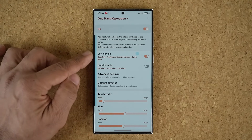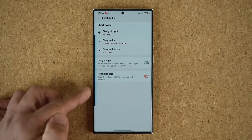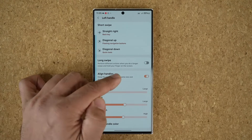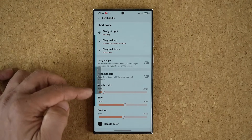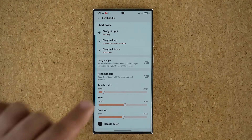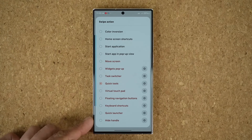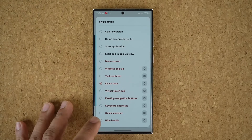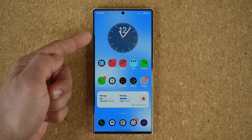We have the left handle activated, so I'm going to show you the other new feature. On the left handle: if you swipe right it goes back, swipe up brings the floating navigation buttons, and swipe down brings the quick tools. The new feature — if you tap on it — is something known as the hide handle feature, which has its own additional settings. I'm going to assign it to swipe diagonal down.